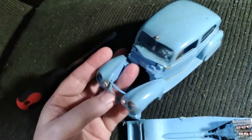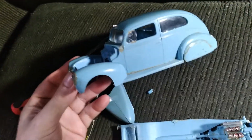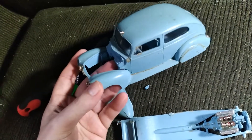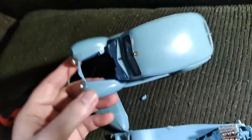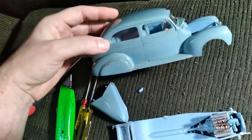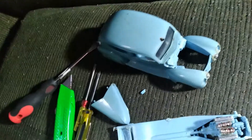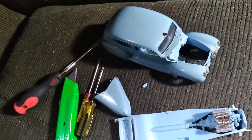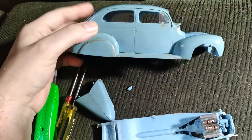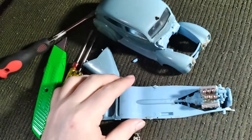I can either grab another 44 and do that build, or I can just keep hammering at this one and see what it turns out to be at the end. I am having fun with it, though. I love the 44 — whether it's the pickup, the sedan, the coupe, or the delivery. I just love them. Still debating about what to do.